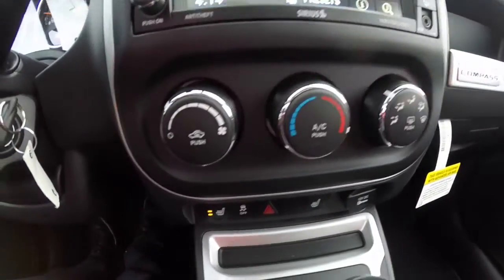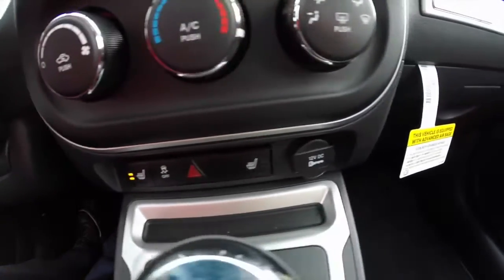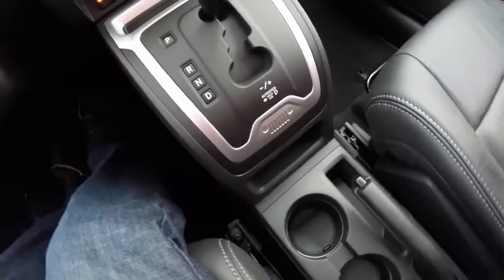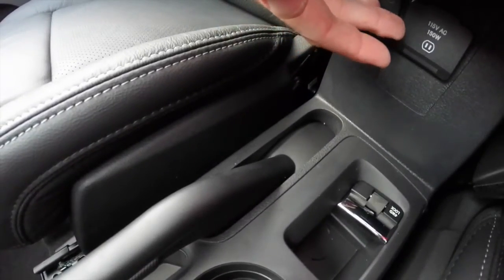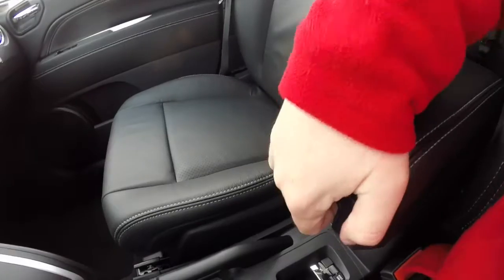Moving down, you have your air conditioning controls, heated seat controls, stability control, and a 12-volt power point. There are also illuminated front cup holders, a four-wheel drive switch, a 115-volt AC outlet, and two-level storage in the center console.